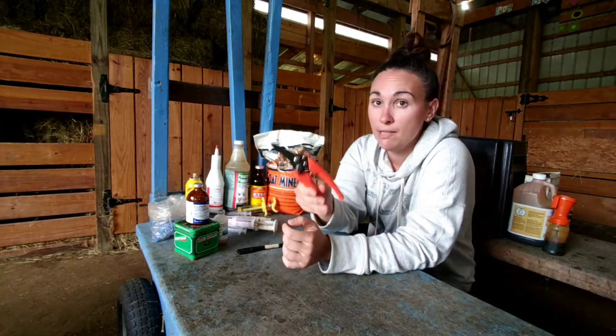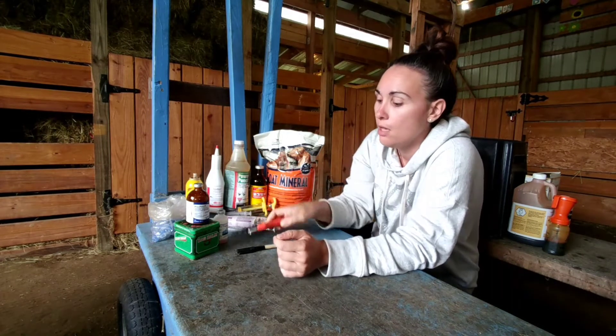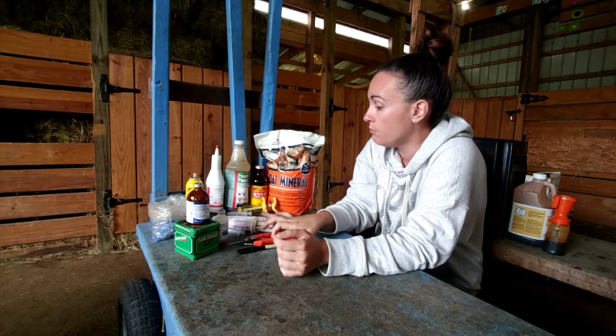Hoof trimmers for basic hoof care — you're definitely going to need these. We also use them around the barn to open bales of hay and cut things, but they're really good to have.